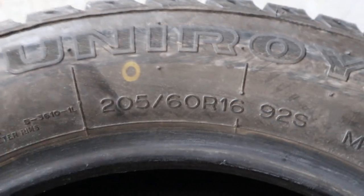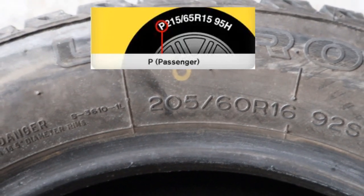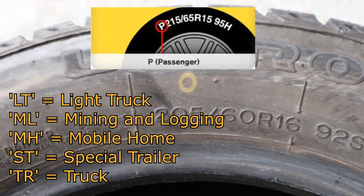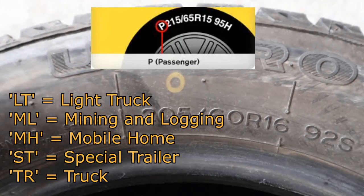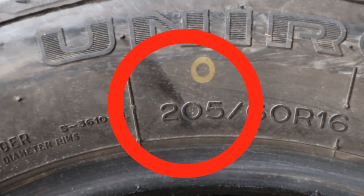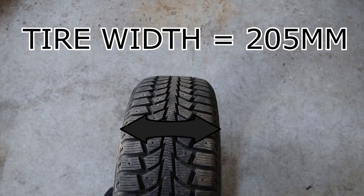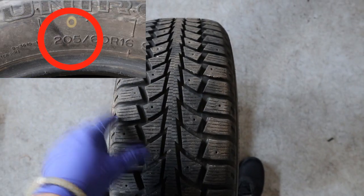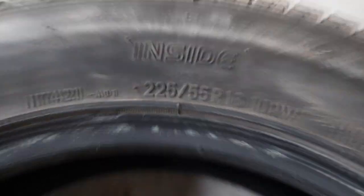Usually there will be a letter before all of the numbers — sometimes it'll be a P, which stands for passenger vehicle, or a different letter representing what the tire is suitable for. So if it's a P, the tire is suitable for passenger vehicles. The first number we have is 205. That 205 represents the cross-sectional width of your tire — in millimeters, it's 205 millimeters across from one side to the other.